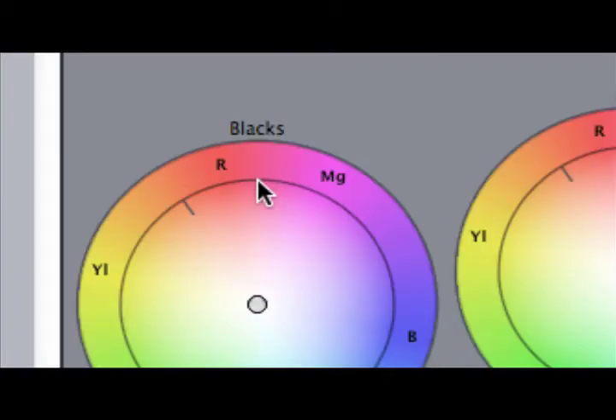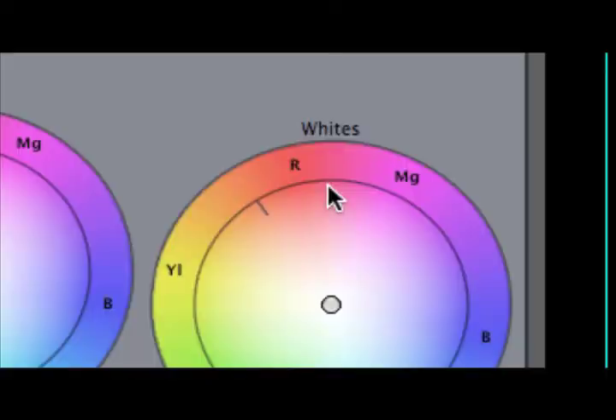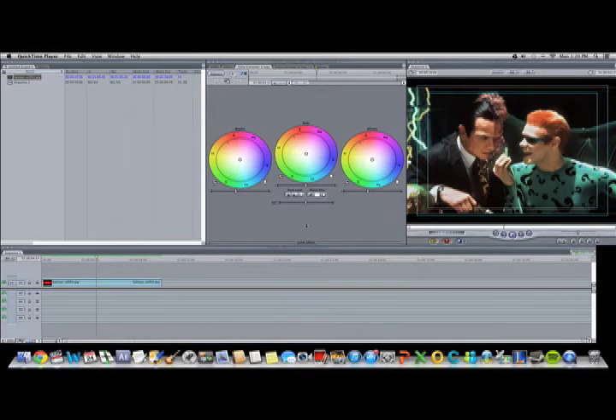Here are the three circles we'll be working with: Blacks, Mids, and Caucasians. There's also this thing about saturation, but nobody ever uses it, so forget about it. Now that we're ready to go, this is color correction.